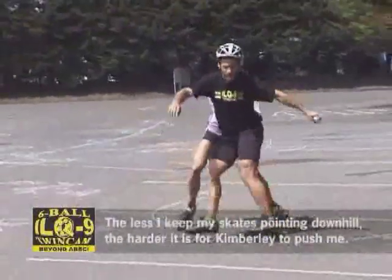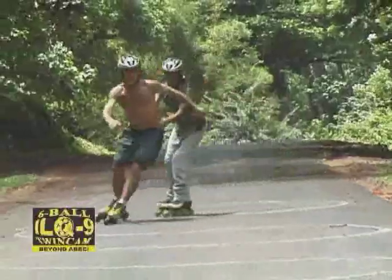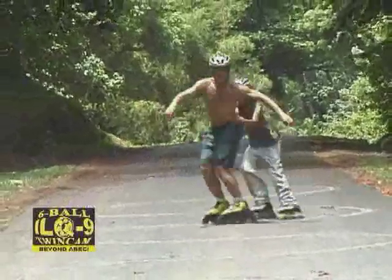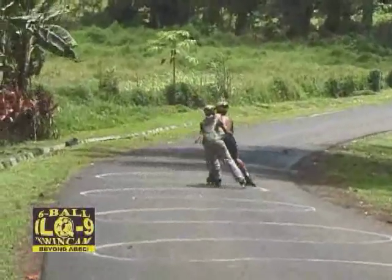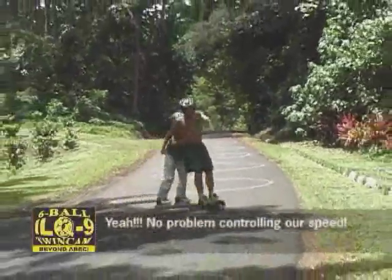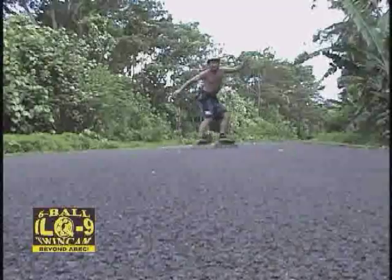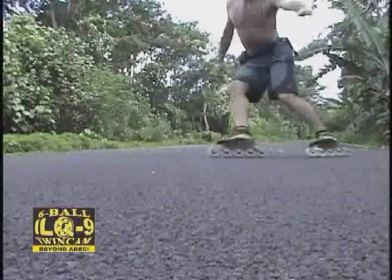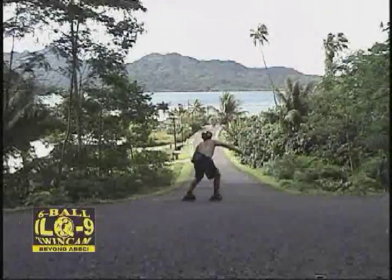The less I keep my skates pointing down the hill, the harder it is for Kim to push. No problem controlling our feet.